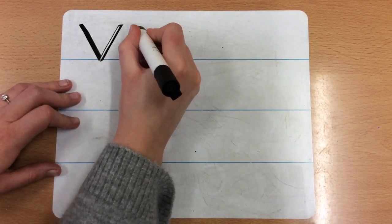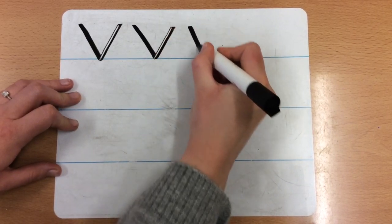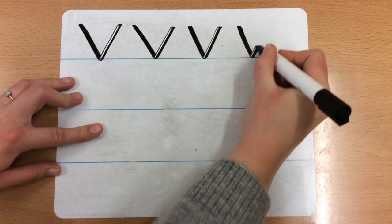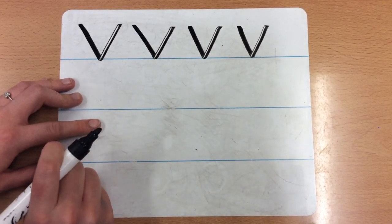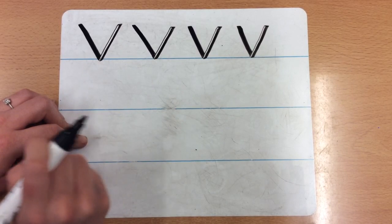So again: start at the top, down a wing, up a wing, down a wing, up a wing, down a wing, up a wing. I'm trying really hard to keep them the same size and they're all sitting on the line.